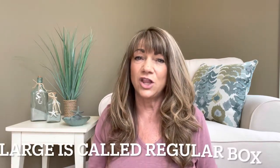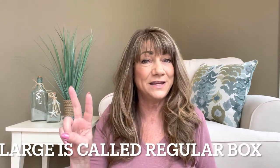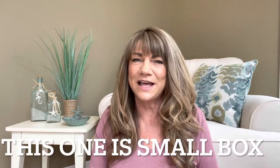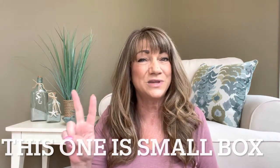So they come in two different size boxes. There is a larger box which is $40 — you get to pick two large items, two medium items, and I believe it's one small item. And then they have a regular size box which is $28, and that one I believe you get one large, one medium, and I think two small items. Plus you also have to include the shipping.